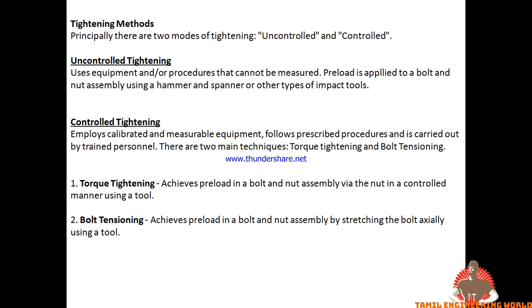We have to tighten the bolt using one of two types: Uncontrolled Tightening and Controlled Tightening. Uncontrolled Tightening means we tighten each bolt by hand with the right-hand technique.